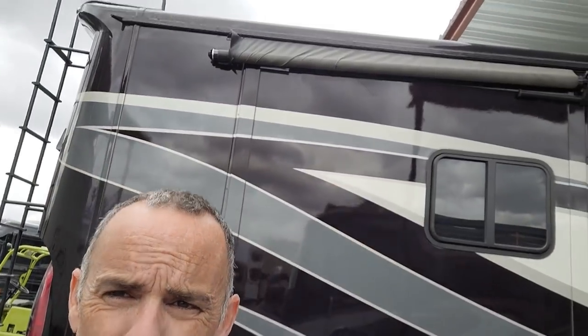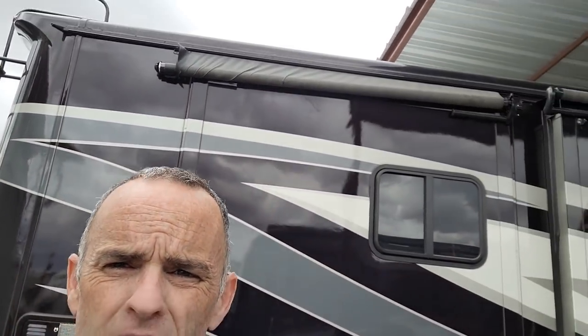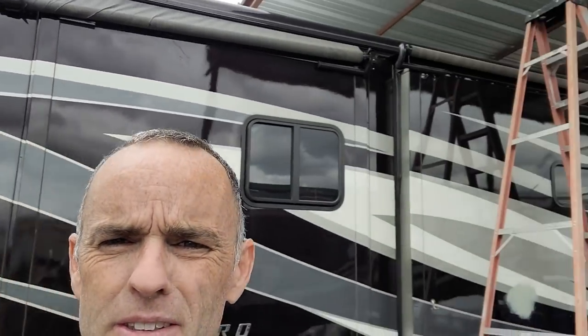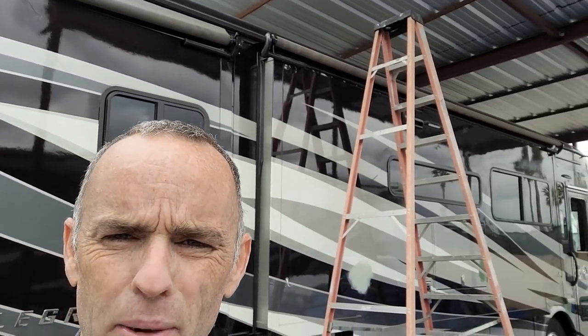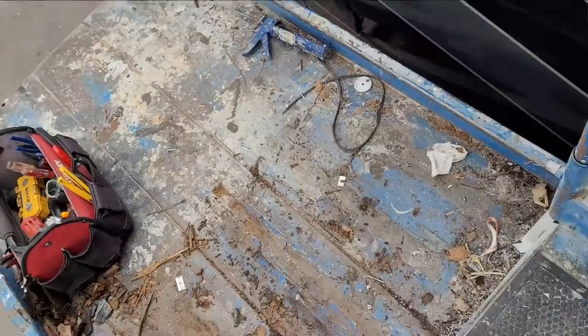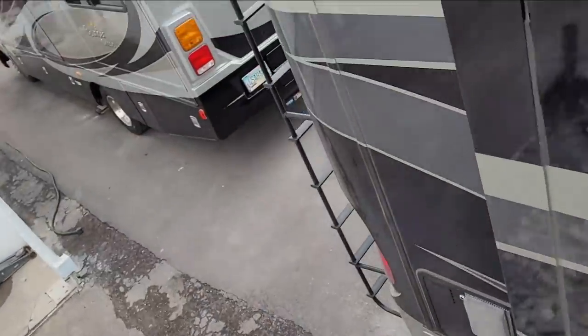I've got a broken torsion and a torn slide-out fabric on this Allegro Red. I'm just gonna do this real fast and it'll be one less thing to have to do. Sure wish I had the bodywork done though. You can see this awning's been torn, the torsion assembly has been broken.